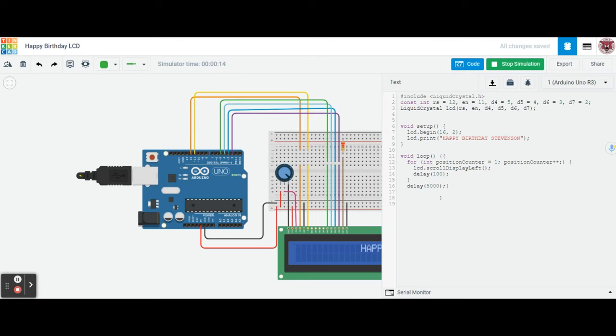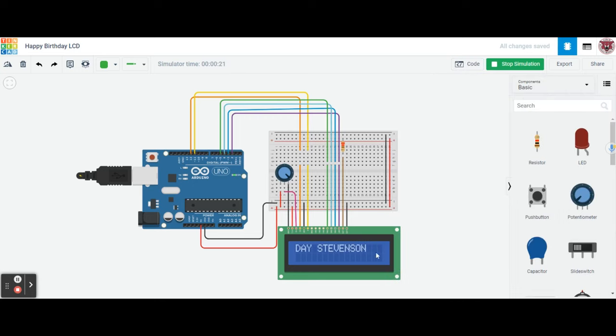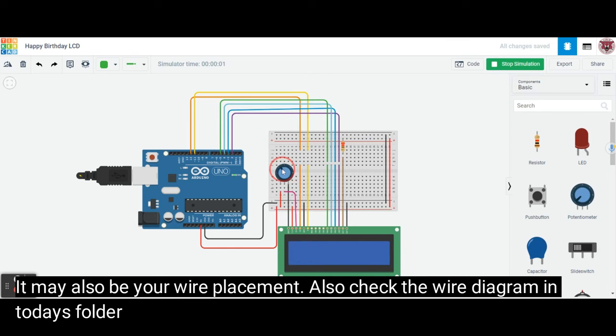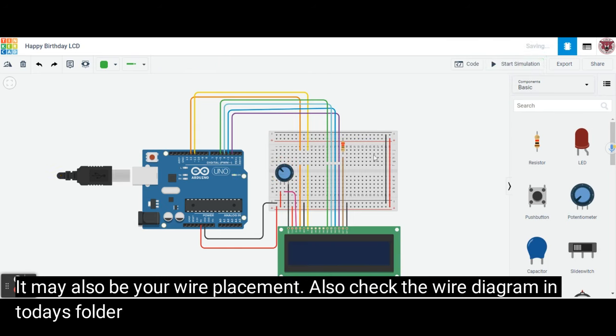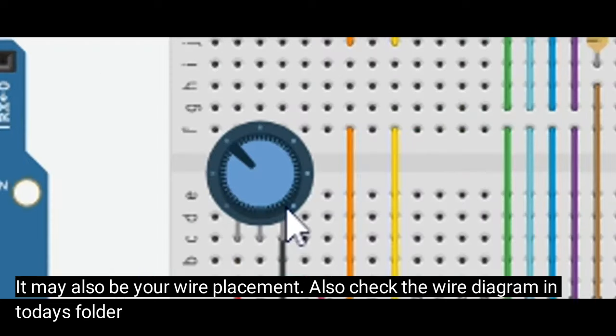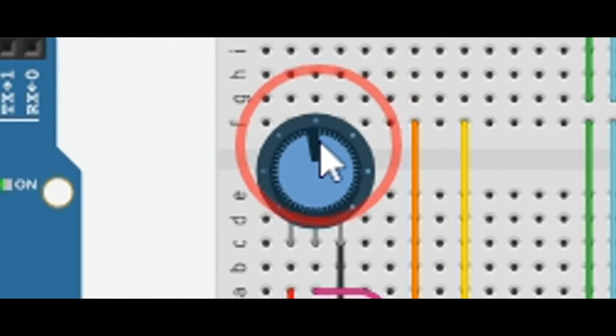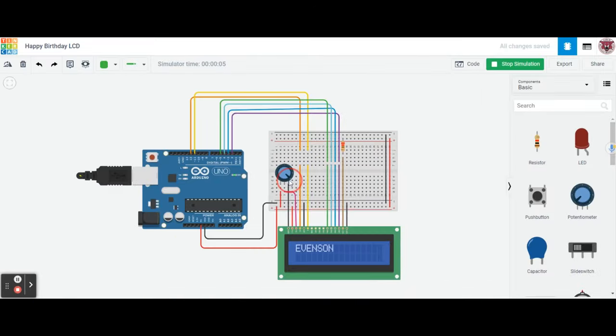Once you're done submitting, you can change it to 'Happy Birthday Mom' or 'Happy Mother's Day Mom' — that would be a great one. If your LCD screen is not showing anything, it may be because your potentiometer is not in the right position. Hit stop simulation, then when you restart, move the potentiometer lever all the way down to the high position so the current flows through and the message displays. Make sure you submit your screenshot, and if you have any questions, ask your teacher. Have a great day!